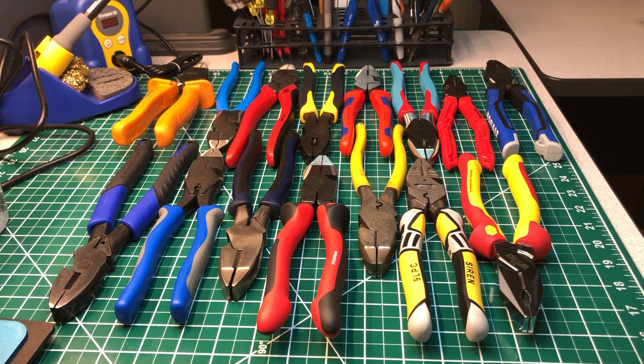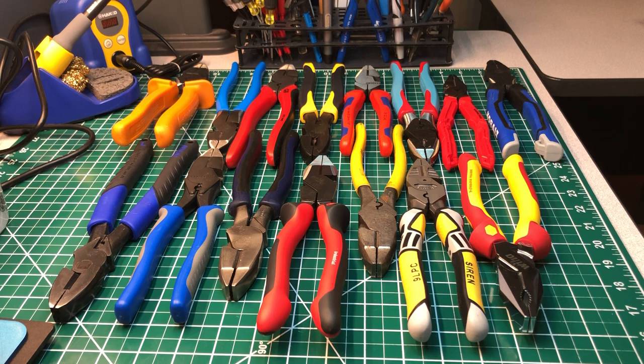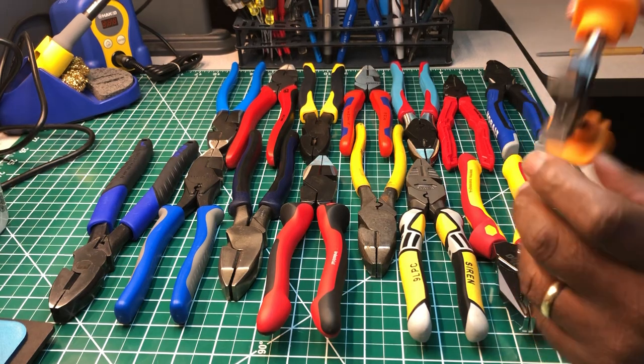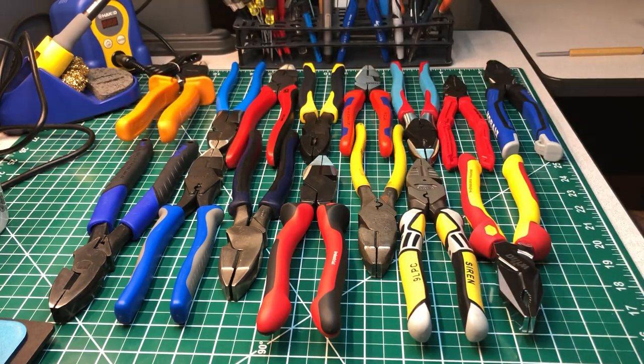I'll call out the names of the tools you see before you and tell you a little history about each one. To your left at the top, that's my cup — by Westward. I've heard Westward is put out by Granger, but I'm not sure. I got it off the internet years ago. It's an insulated tool rated for 1,000 volts — a nine-inch lineman plier with a crimper, crosshatch teeth in the front. Very nice pliers.